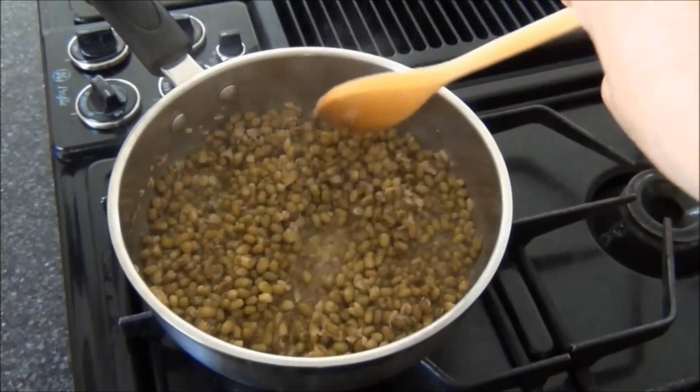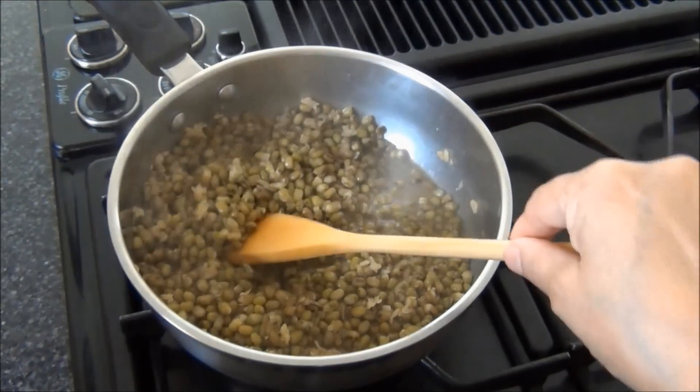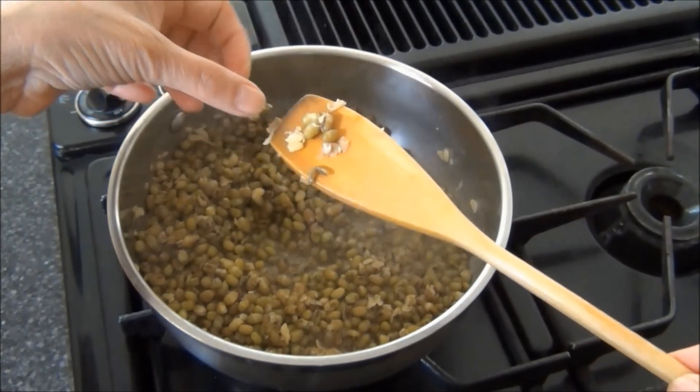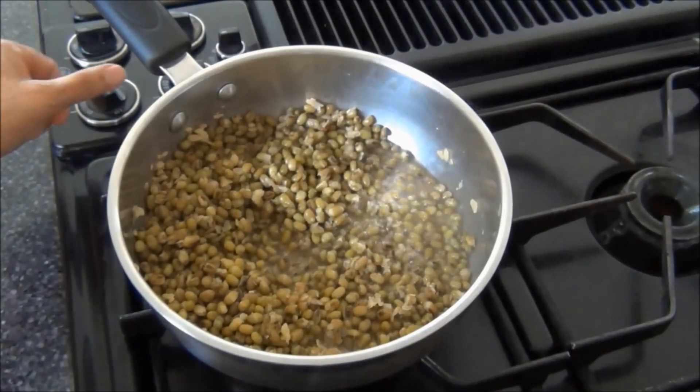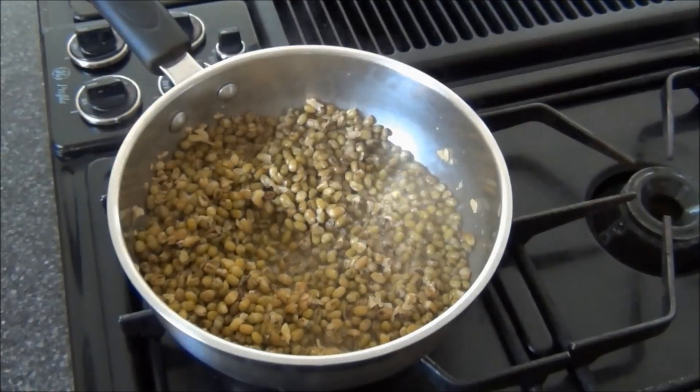This dal has been cooking for about 25 minutes. I'll check to see if it is done. If it gives in easily, it is done. I'll turn the heat off, keep it aside, and start preparing the gravy.